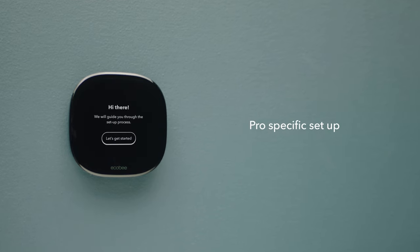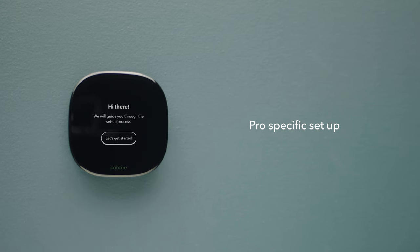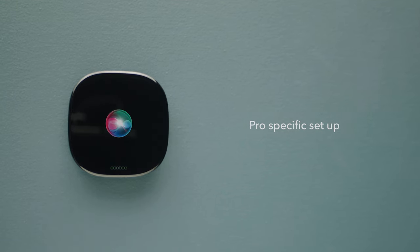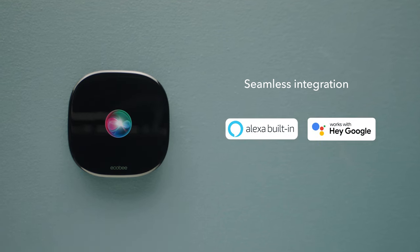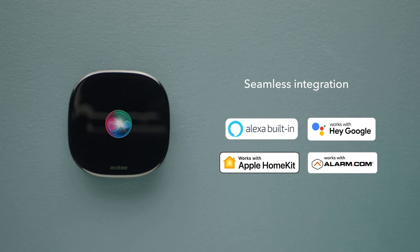After install, a pro first run setup allows you to configure and calibrate the thermostat as the job requires. It also seamlessly integrates with preferred smart home systems like Amazon Alexa, Google Assistant, Apple HomeKit, and Alarm.com.